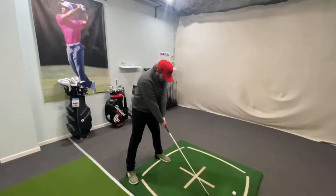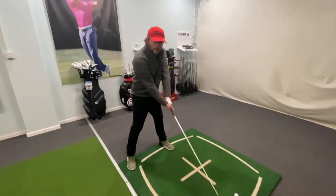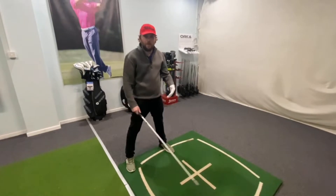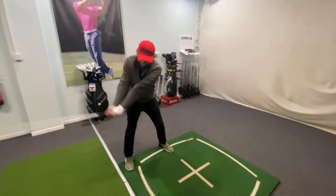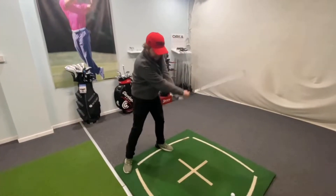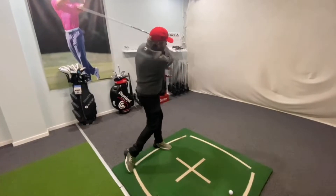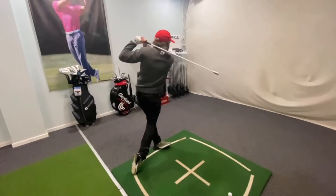Okay, so let's do this. The first exercise is a normal swing, but you've got to swing it hard — not super fast, because that's at the end — but it's a fast swing in your own right. So five normal golf swings.